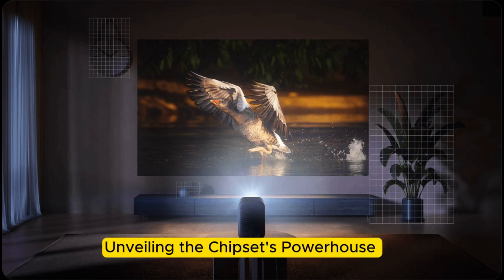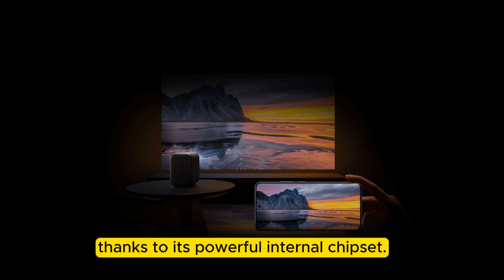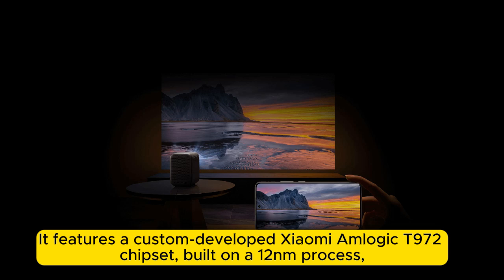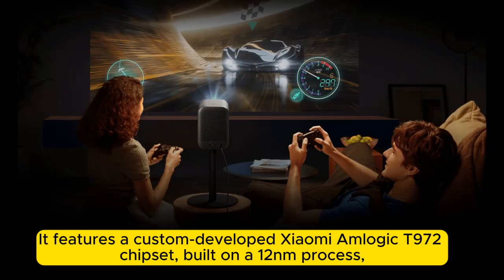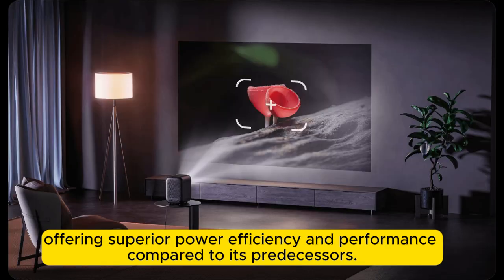Unveiling the chipset's powerhouse: the Xiaomi L1 projector isn't just visually advanced — it's technically intelligent. Thanks to its powerful internal chipset, it features a custom-developed Xiaomi M-Logic T972 chipset, built on a 12nm process, offering superior power efficiency and performance compared to its predecessors.